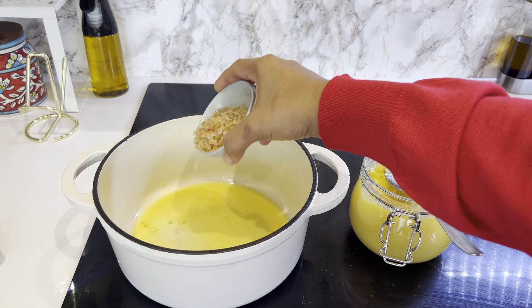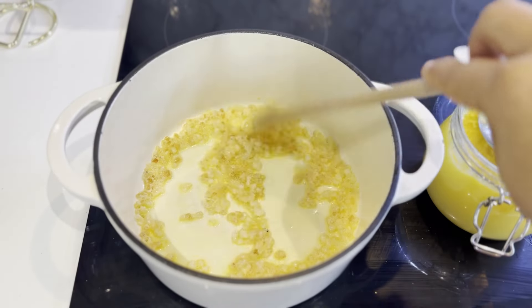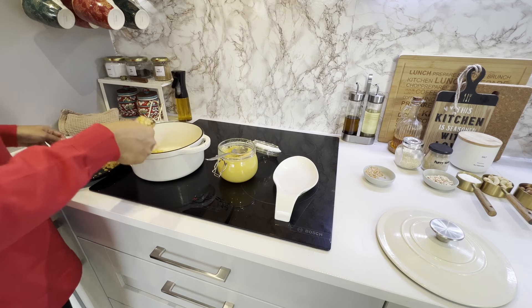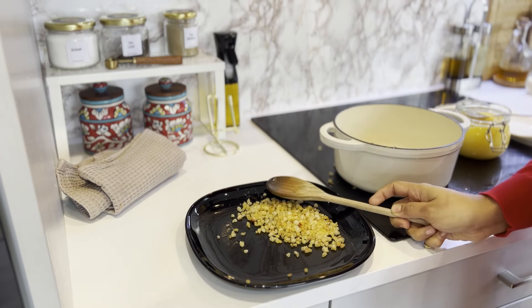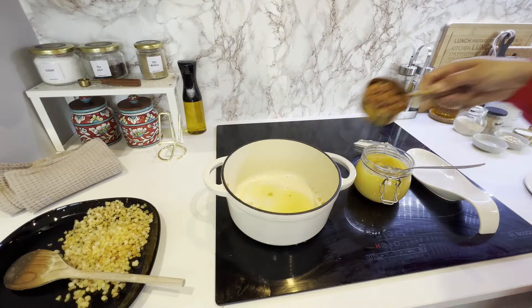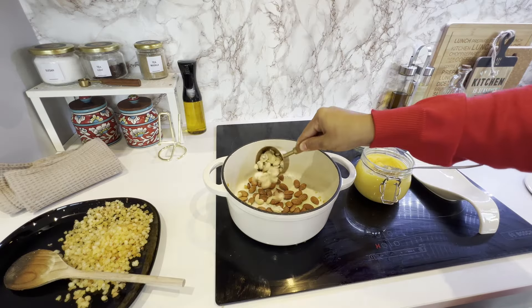Next, I'm going to make my all-time favorite laddoos. During the winter months, these traditional laddoos are full of flavor, have a great texture, and are believed to boost energy instantly. There are many variations of making these laddoos and you can add any nuts of your choice. I'm using whatever I had available at home.